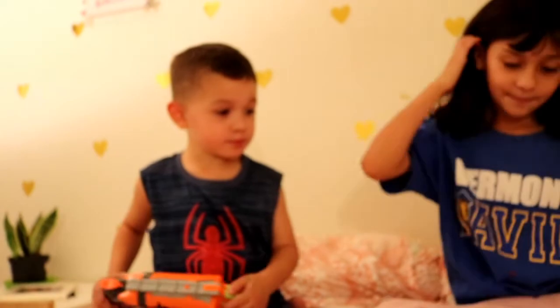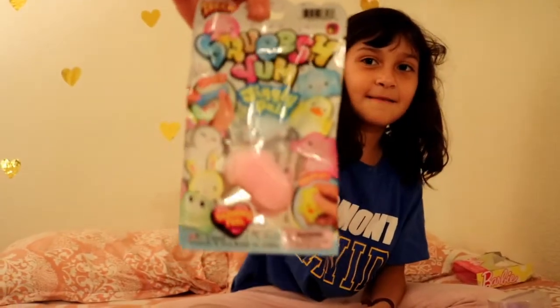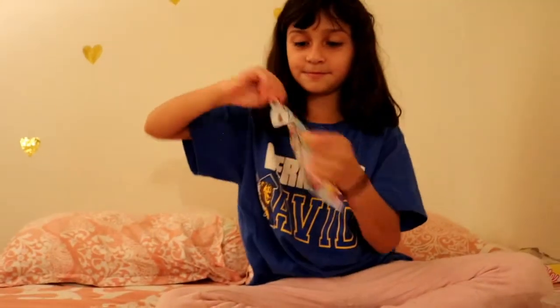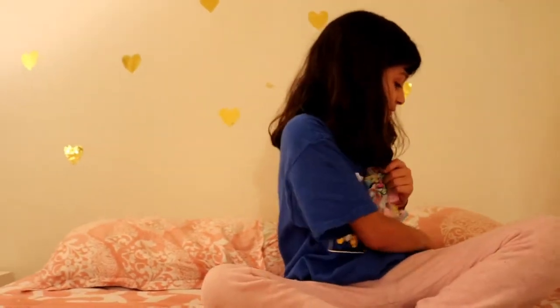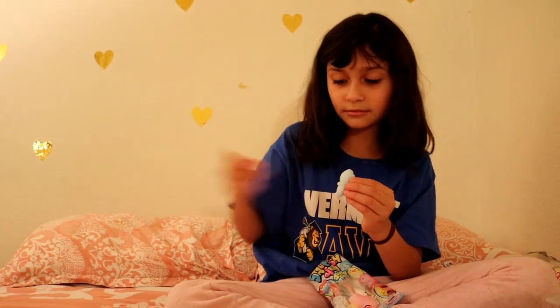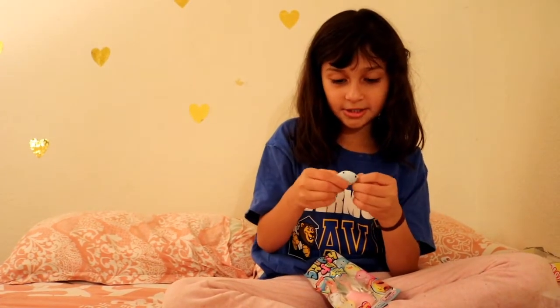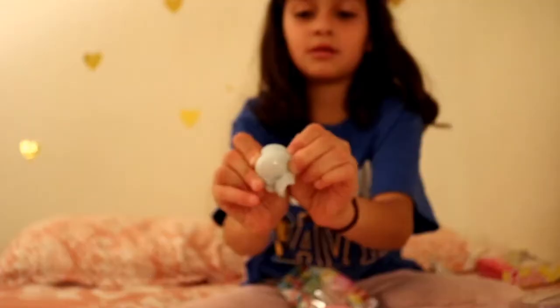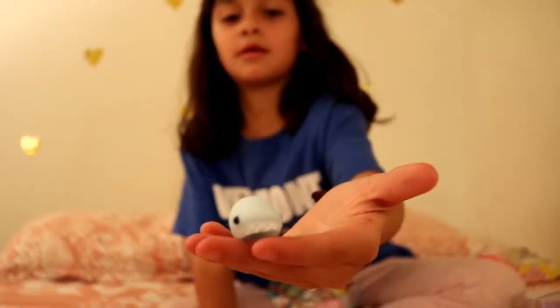Now let's open one of my toys. They're called Pack Two. This is that — oh! I found you. We got a little shark! Elephant. It's a little squishy shark, guys. Little face.